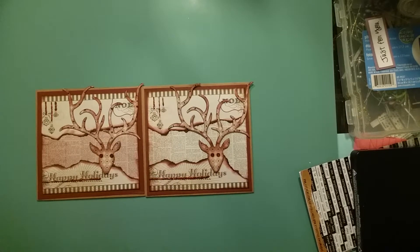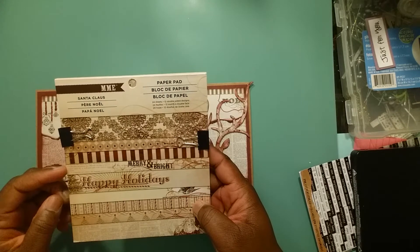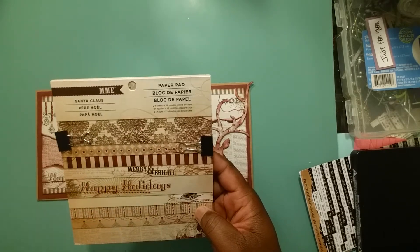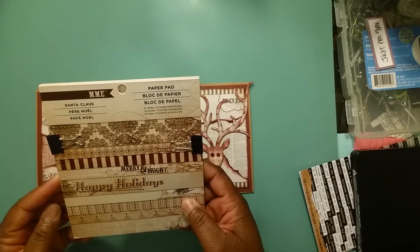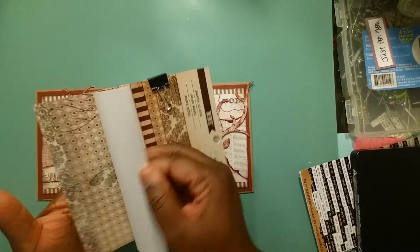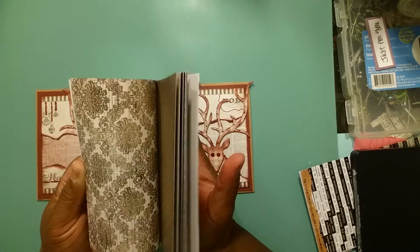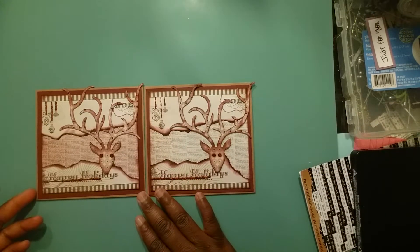The paper pad I used was My Man's Eye Santa Claus, and I was gifted this by VL Ballin' — Veronica — she gave me this in a swap last year in December. This paper is just gorgeous, it's really really nice. It's double-sided and I really like the colors. That's what I used for this one.